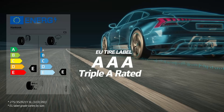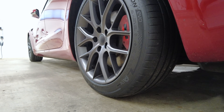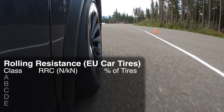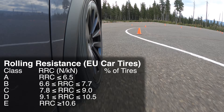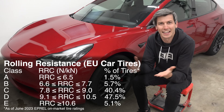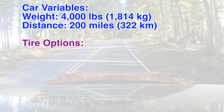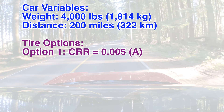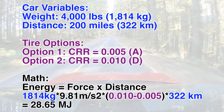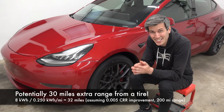Hankook has more tire options with a triple-A rating than any other brand, much of this because of their efforts toward creating an EV tire lineup. Starting with rolling resistance — this is the easiest label to understand because the letter rating simply correlates with the tire's coefficient of rolling resistance. The lower the coefficient, the better the letter grade. As I demonstrated in my previous video on electric car tires, this can be a very meaningful difference in range. For example, an A-rated tire with a coefficient of 0.005 versus a D-rated tire at 0.01 — and more tires fall under D than any other rating — could yield a 30-mile difference in range. 30 miles just based on what tire you pick.